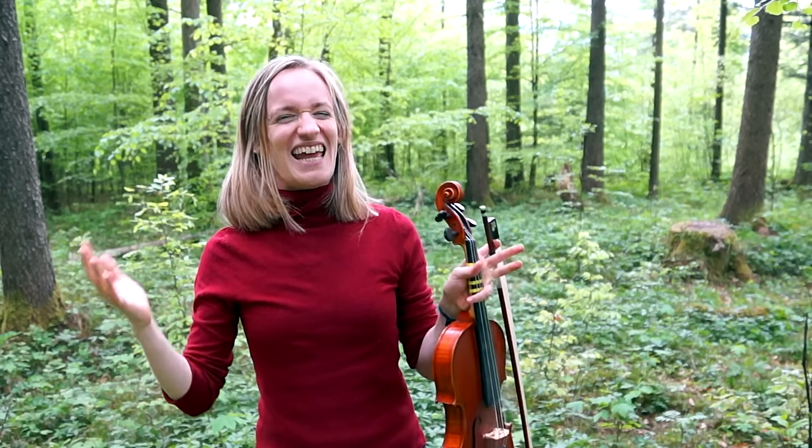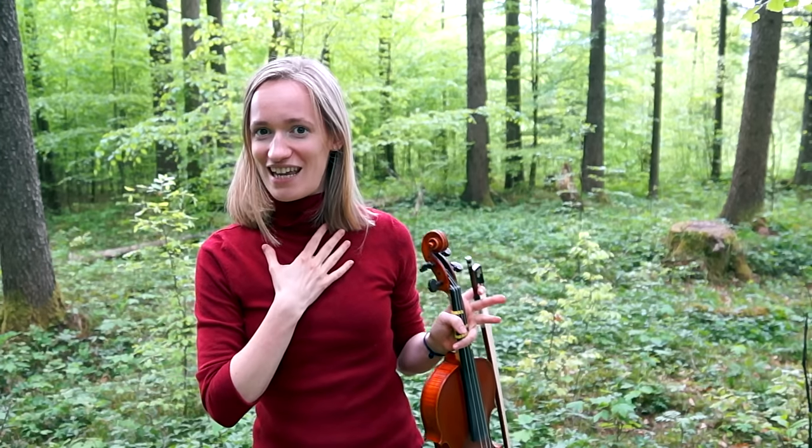The first part of our warm-up is scales. Some violinists hate to practice scales — I used to hate them myself — until I realized scales are one of the most effective ways to learn good intonation, which means that you will play beautifully in tune in every song. Doesn't that sound like a dream? Then come on, practice your scales with me right now.